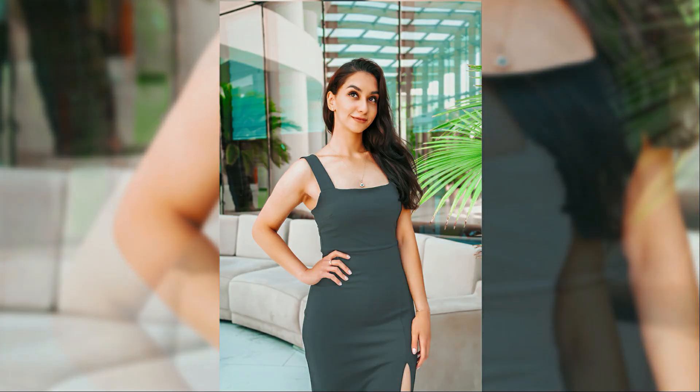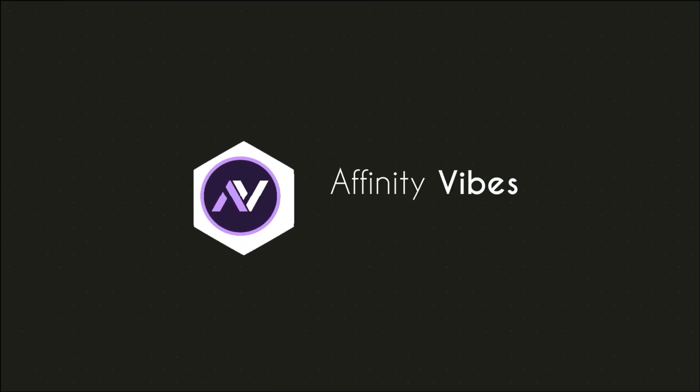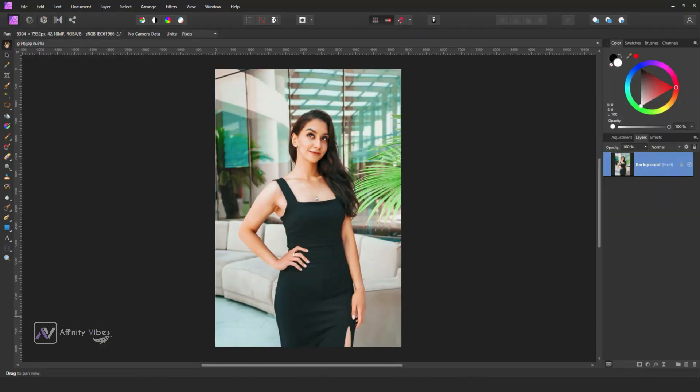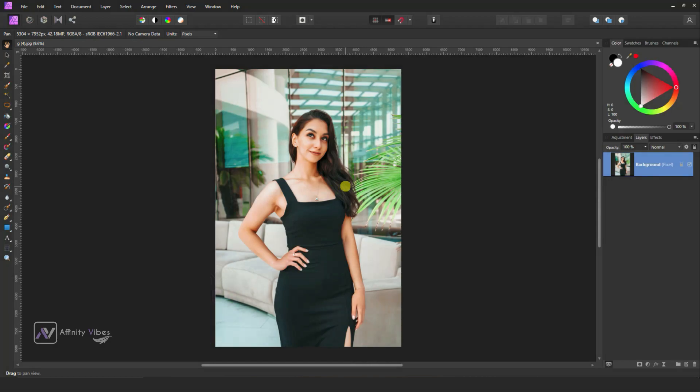In this video we will turn a black brace into white in color. Hey everyone, this is Deeb from Affinity Vibe YouTube channel. First, select your image.